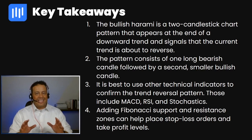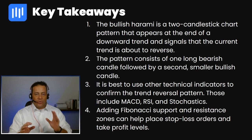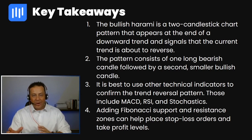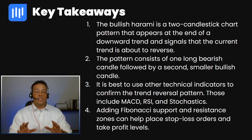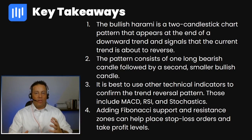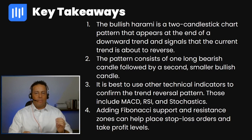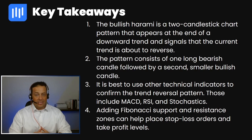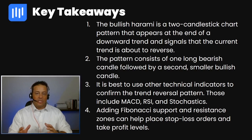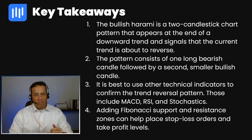Let's review the key takeaways from the bullish harami pattern. Number one: it is a two-candlestick chart pattern that appears at the end of a downward trend and signals that the current trend is about to reverse. Number two: the pattern consists of one long bearish candle followed by a second smaller bullish candle. Number three: it is best to use other technical indicators — such as MACD, RSI, and stochastics — to confirm the trend reversal. And lastly, adding Fibonacci support and resistance zones can help place stop loss orders and take profit levels in the live market.